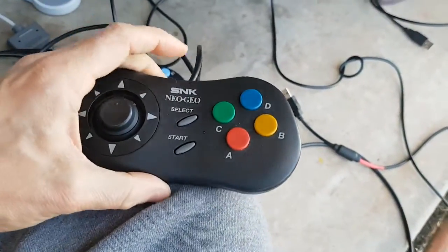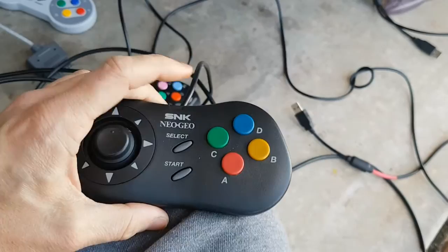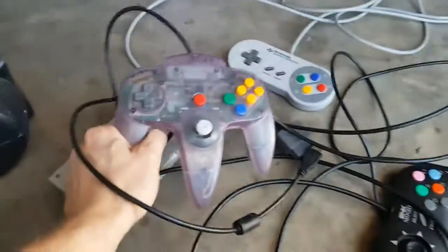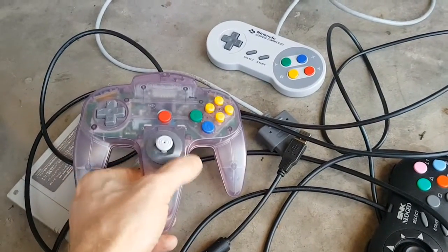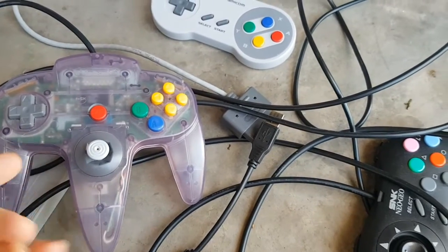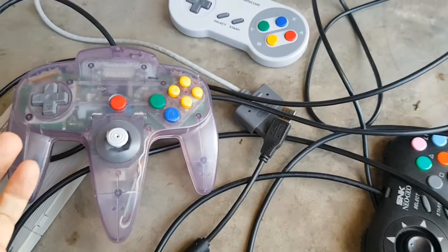I've also got two NeoGeo pads, also converted to USB, which I can reprogram as I see fit and I use them for NeoGeo games. I've got an N64 controller which I use with the RapNet adapter board — also configured for USB. I took out the analog stick, it's in really good condition, I restored it and put a bit of grease on the bottom. Hopefully the grease will prevent friction and rubbing of the plastic so we'll maintain it for a long time to come.